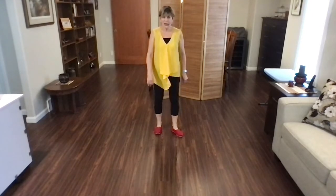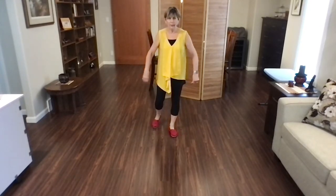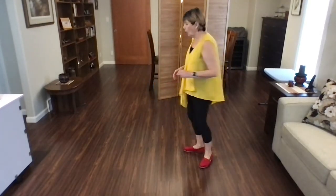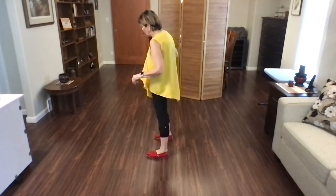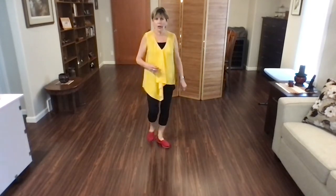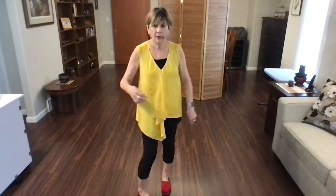Let's tackle the back wall. Weight's on your left foot. Ready? Begin. Step point, step point, jazz box, quarter cross, lindy to the right, lindy to the left. Toe strut, cross strut, rock, quarter, walk, walk, toe strut, walk, walk, toe strut, pivot quarter.